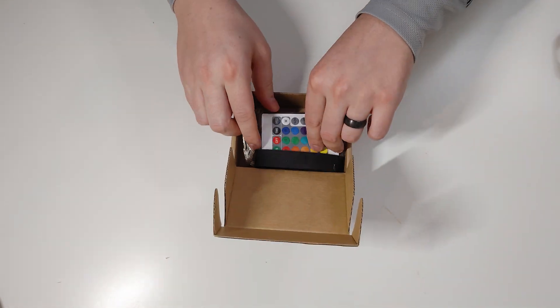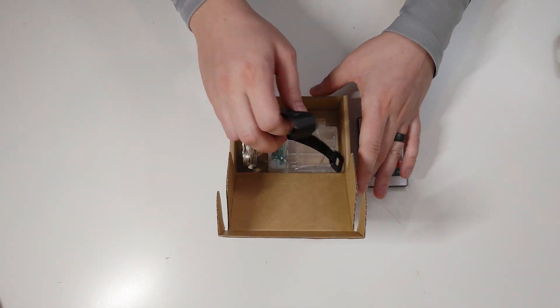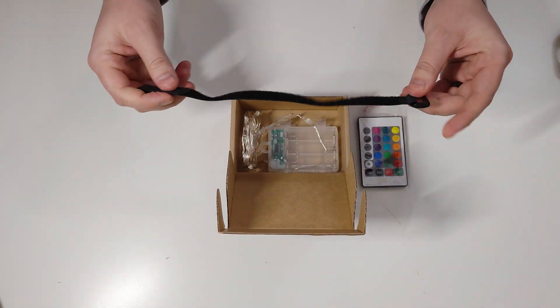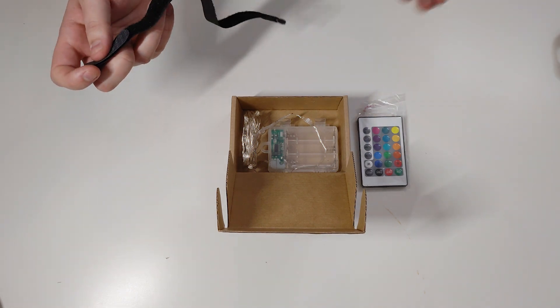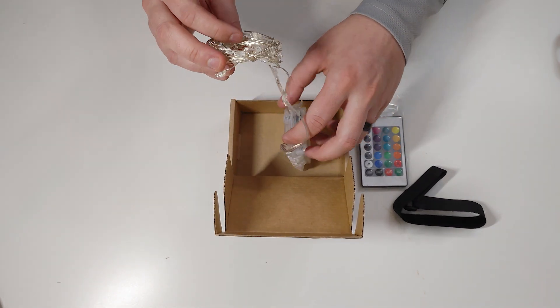It just slides open. It has a remote for controlling the color, a strap which I believe is for the battery pack to strap it on the scooter, and then the lights.